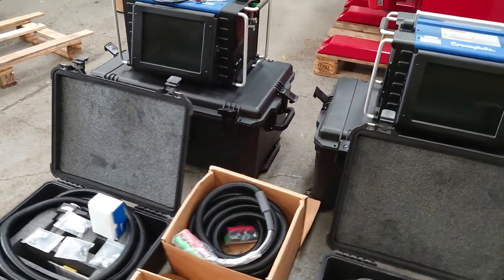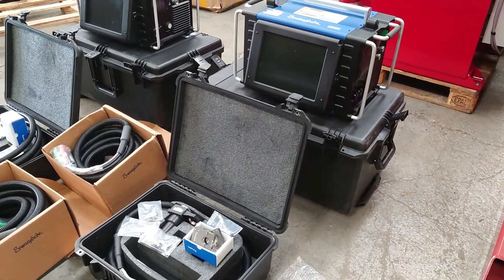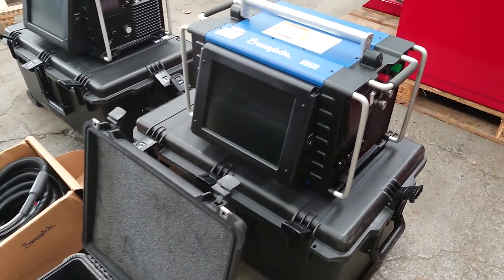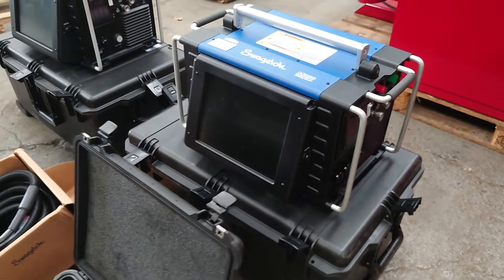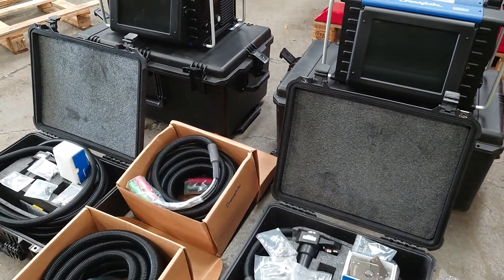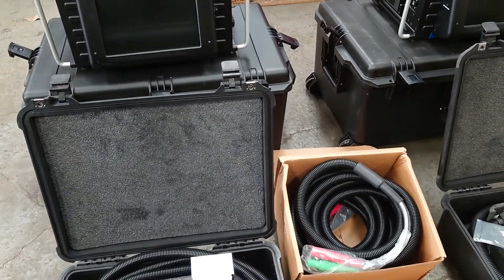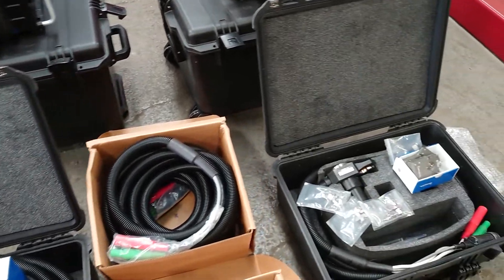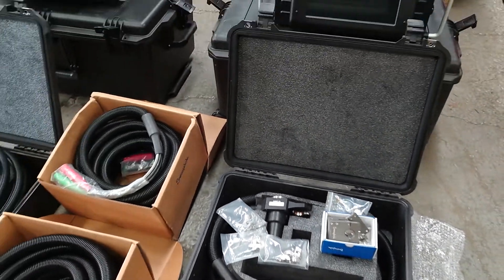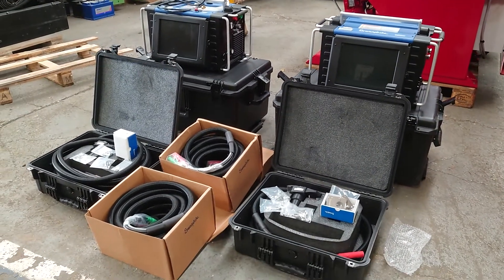If you'd like to see more details, go on westermans.com for further photographs and a price request. These also come with the transportation cases and three sizes of collets. Thank you for watching — please look at westermans.com for more details.